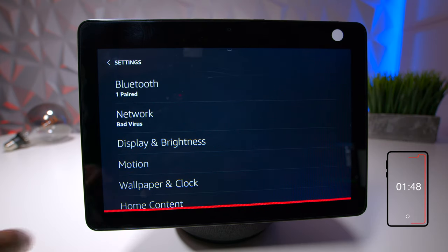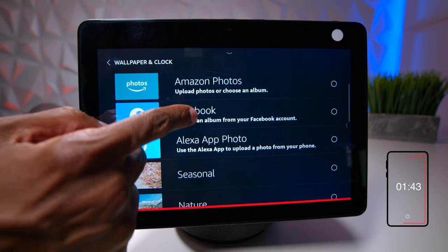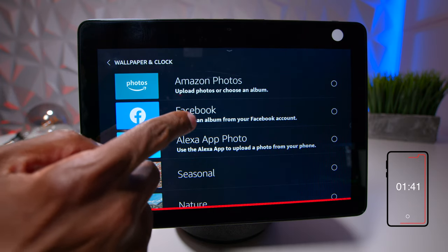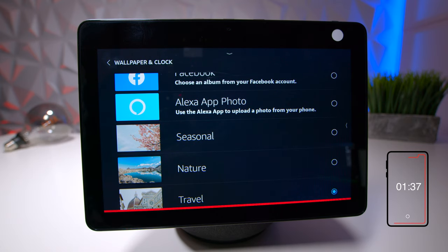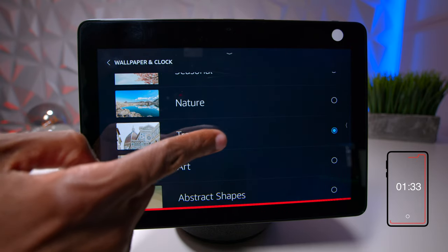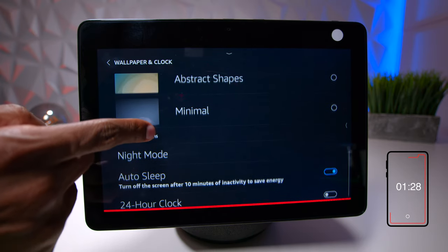Back on the main settings screen, wallpaper and clocks is worth noting. You can use Amazon Photos, log into your Facebook and choose albums, or use Alexa Photos through the app. Right now I'm using the basic built-in one. It'll do a slideshow of your pictures.